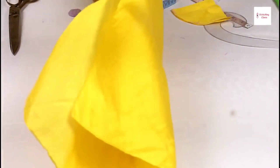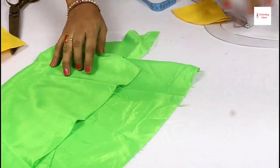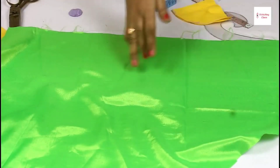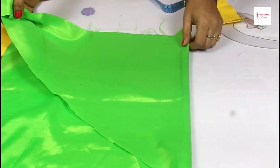We will put the main cloth aside. For the design, I have another cloth — this is a hidden cloth. If you have any contrasting cloth, you can use it. Cut it like this.